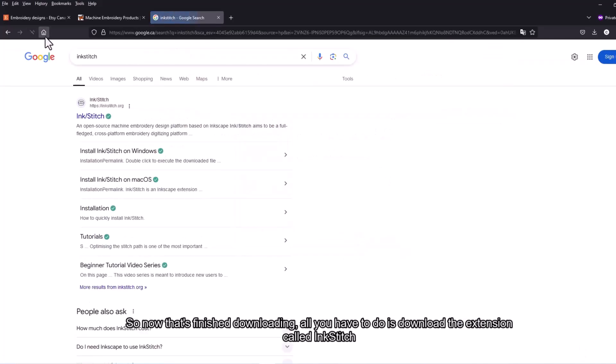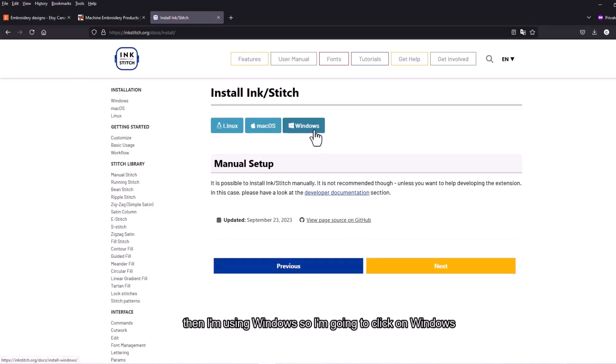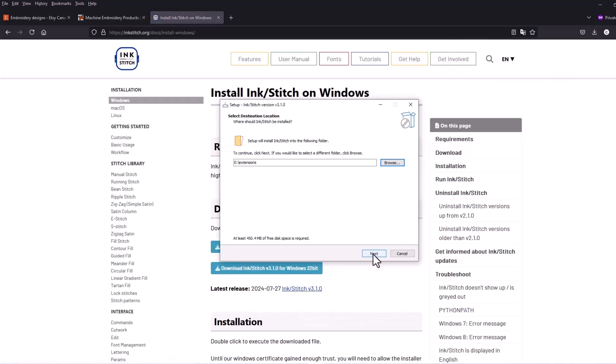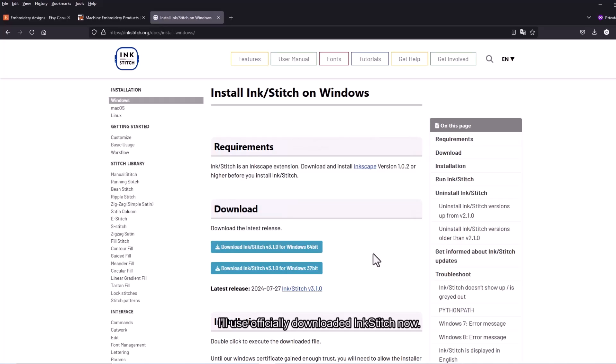Once Inkscape is downloaded, you also need to download the extension called Inkstitch. Click on download, select Windows, and click on the installer. Open Inkstitch, click Next, then Install. Now it's finished — you've officially downloaded Inkstitch and can begin to digitize things.